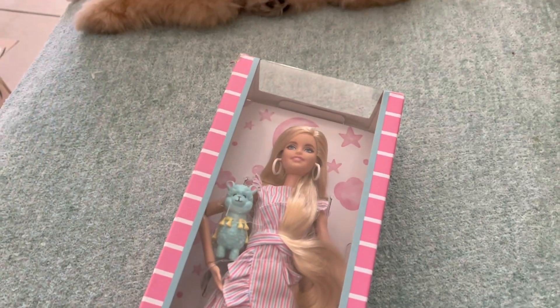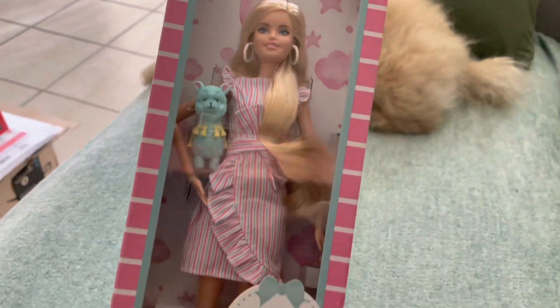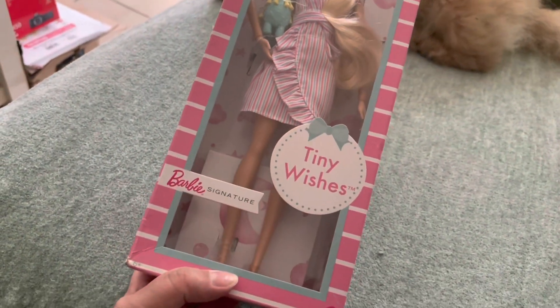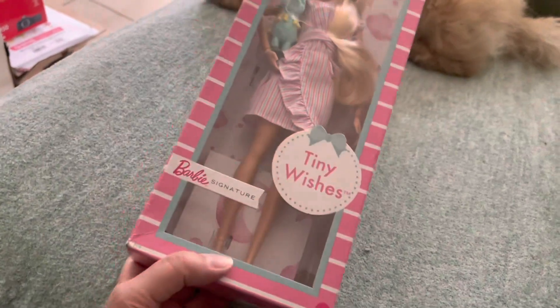Hey guys, it's Lissa, I hope everyone is well — and Mooshka! I got this cute little doll; I got it for my daughter but she didn't keep it, so I'll keep it. It's the Tiny Wishes Barbie Signature.